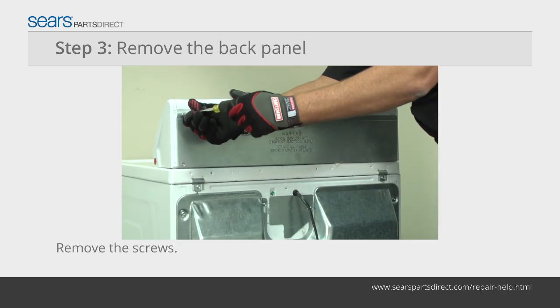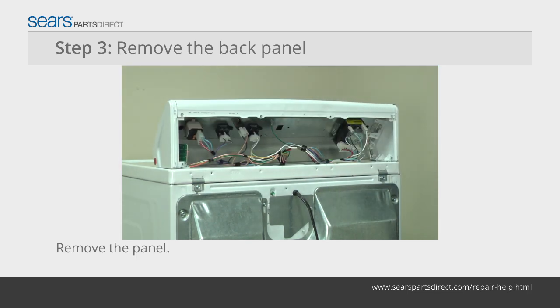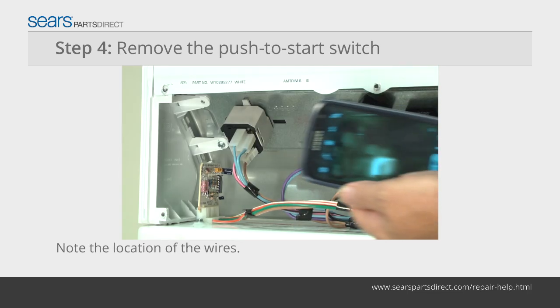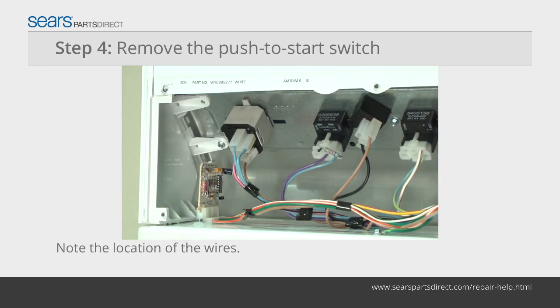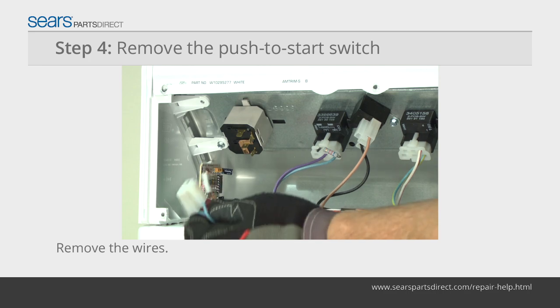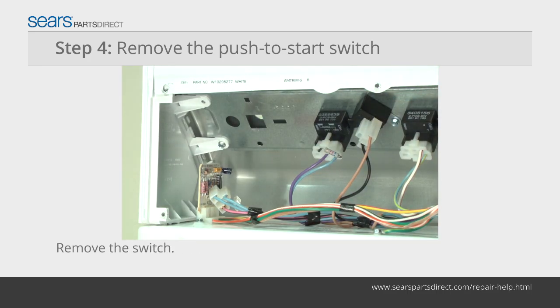Move the dryer forward and use a quarter-inch nut driver to remove the screws from the back panel. Remove the back panel from the dryer and set it aside. Note the location of wires attached to the back — label the wires or take a digital picture so you know how to correctly reconnect them later. Then remove the wires.